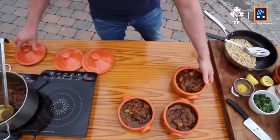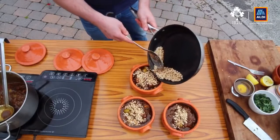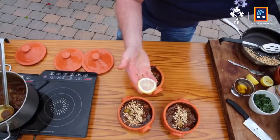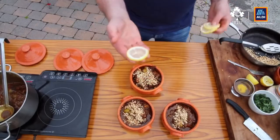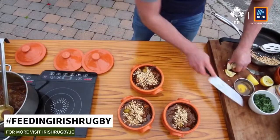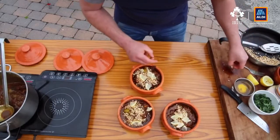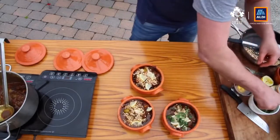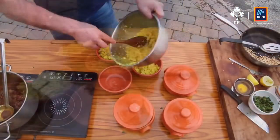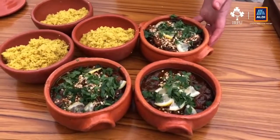Add some of the toasted almonds — flaked ones if you can get them, even whole ones work. Now here what I've done is preserved lemon — it's very hard to get, especially during lockdown, but what I've done is slice it thinly and put a little bit of salt over it overnight and it softens up. It's not quite the proper thing but it's the closest you can get at the moment. Put a few of these around — they'll be lovely and sharp with a little saltiness. Then just a little bit of parsley over to garnish. Put the lids on and get the couscous in. So we have it — one of the favourites of the Six Nations: lamb tagine with couscous. Enjoy, guys!